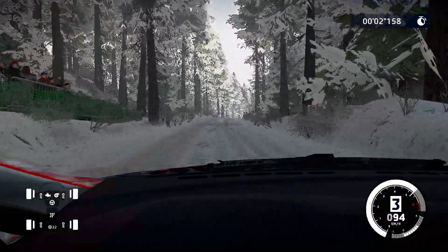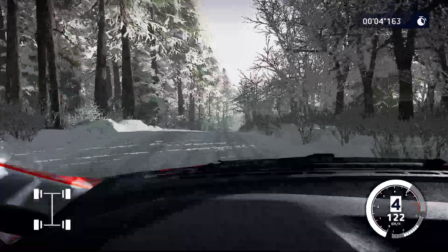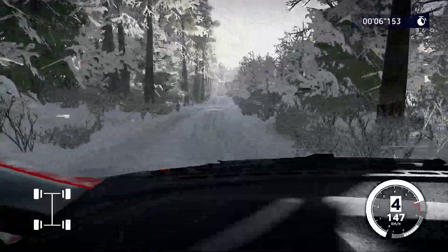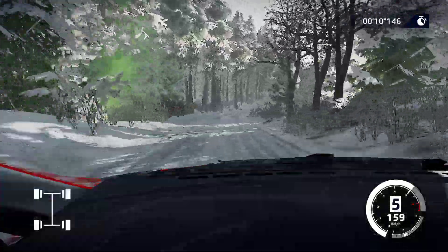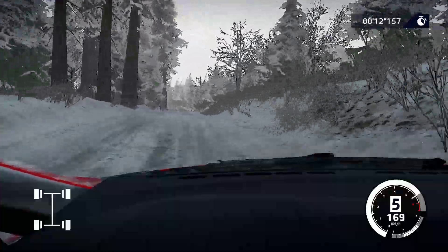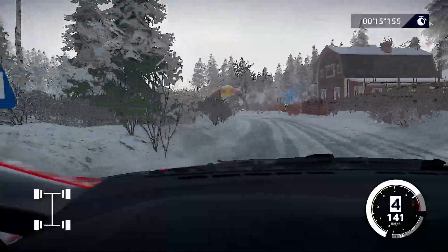Flat right over crest, long, 80, bumpy. Crest and right five, tightens, 30. Flat left long, tightens, three, short, 40. Jump maybe over crest, 30.